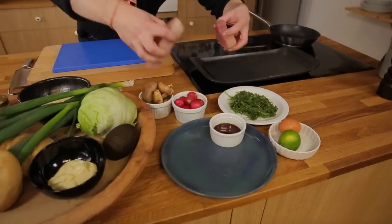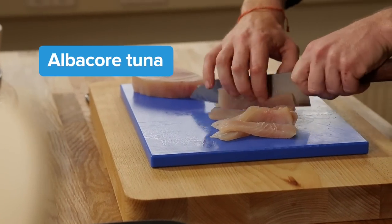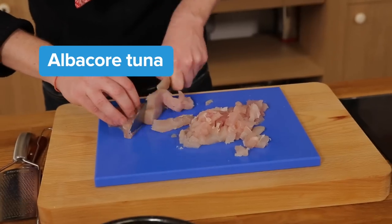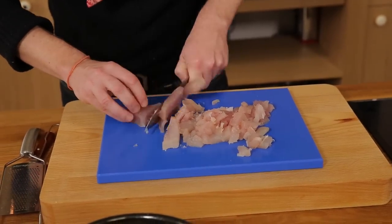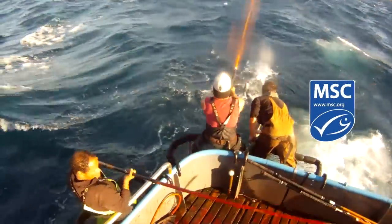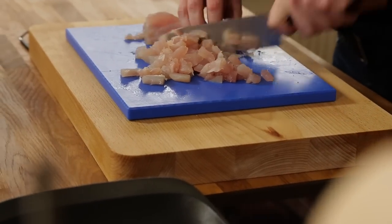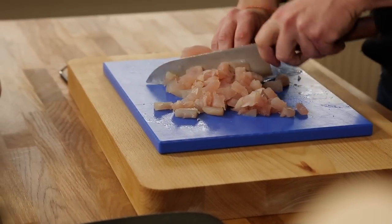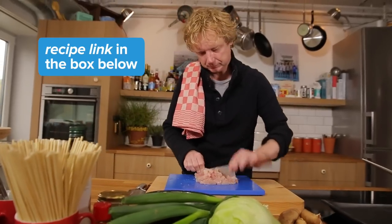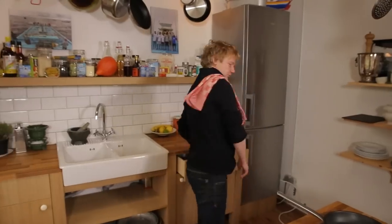First we're going to cut the tuna very fine. I'm using albacore tuna — you can also call it white tuna — because this tuna species is one of the most sustainable ones. You can have skipjack or albacore; in most ways you're safe. This albacore tuna is really oily, it's full of flavor, it's delicious. I'm cutting this by hand so that when you taste this burger, you still have this bite, this beautiful structure.